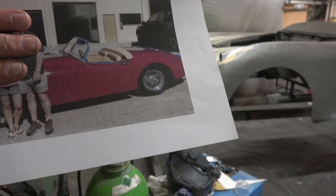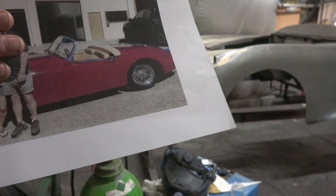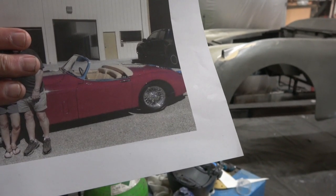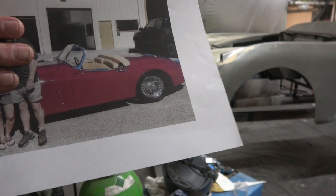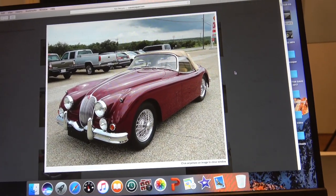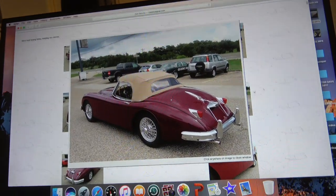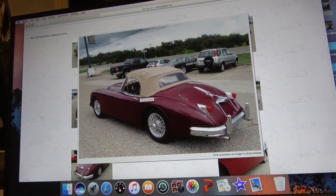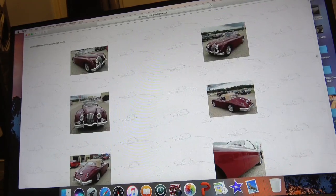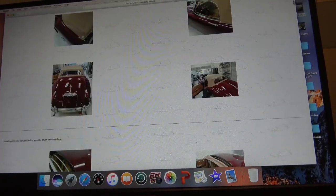I'll put some pictures up in this video now to show you what this car looks like — the detail in it is absolutely gorgeous; it's been beautifully done. The colour I'm proposing is burgundy and tan — I think it's really nice. You can see what it looks like with the roof up. You can always tell an OTS because this roof folds back underneath the car behind the seats. Just to give you an idea of what the interiors look like when they're done — there's a nice one here showing a beautiful tan interior.